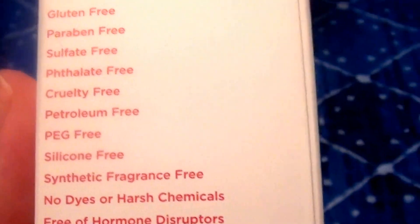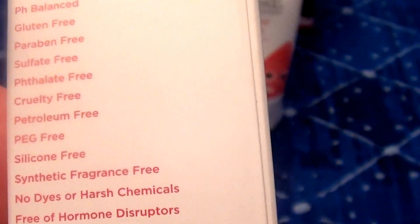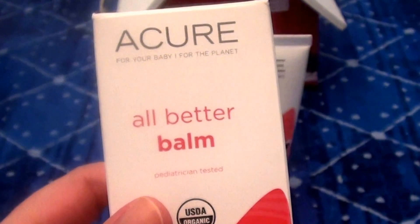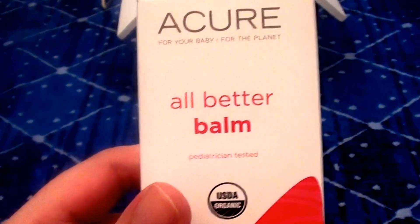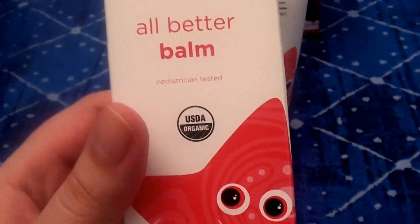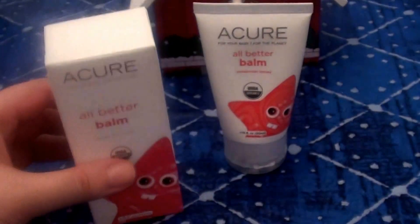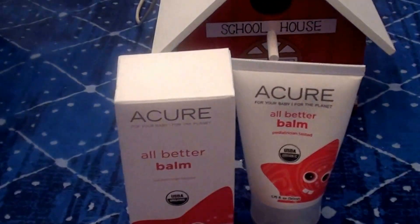I love how they put that on the packaging because I have been talking for years about hormone disruptors — icky chemicals that can wreak havoc and ruin our endocrine gland system and make our hormones go out of whack, especially for us women. We really have to be particularly careful about what we ingest, eat, use, and what is absorbed into our skin. That could be a whole other video, but if you're familiar with my channel, you know I always talk about endocrine gland disruptors.